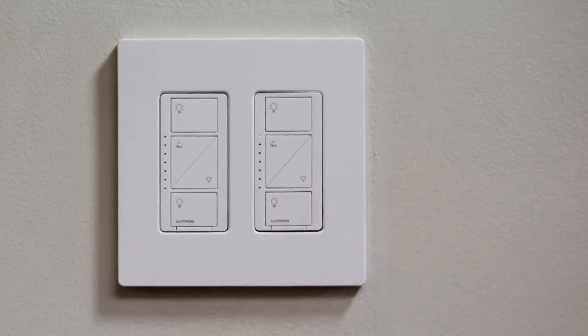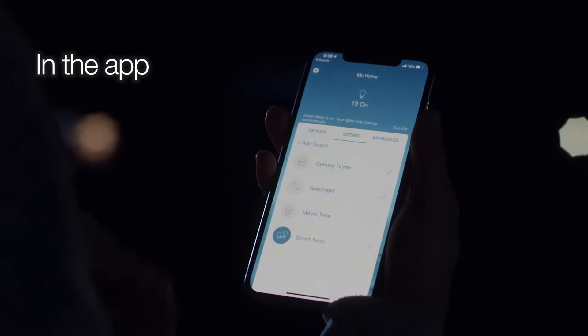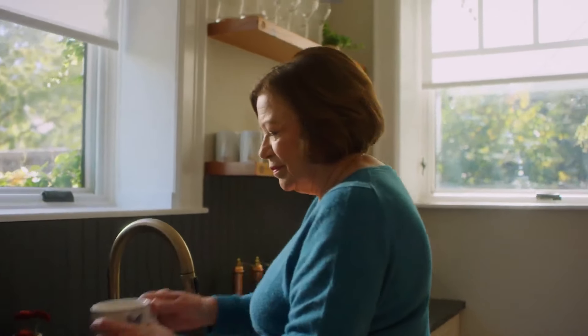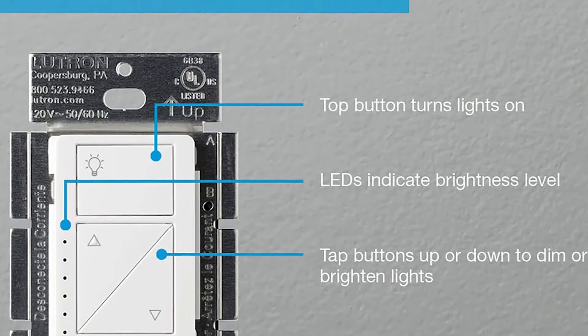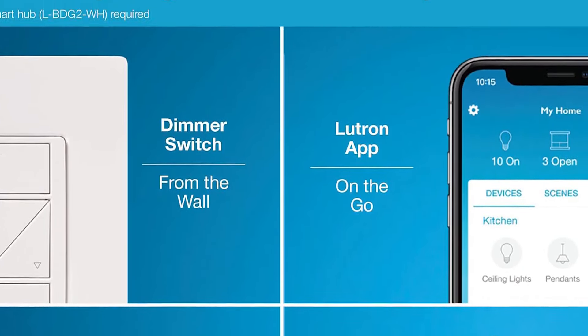Lutron's Smart Starter Kit comes with one in-wall switch, one wireless remote, and one smart bridge hub, which can also be used to connect other Lutron products — such as its smart plugs and Serena smart shades — to the cloud and control them. And it works with a plethora of other smart home systems too.